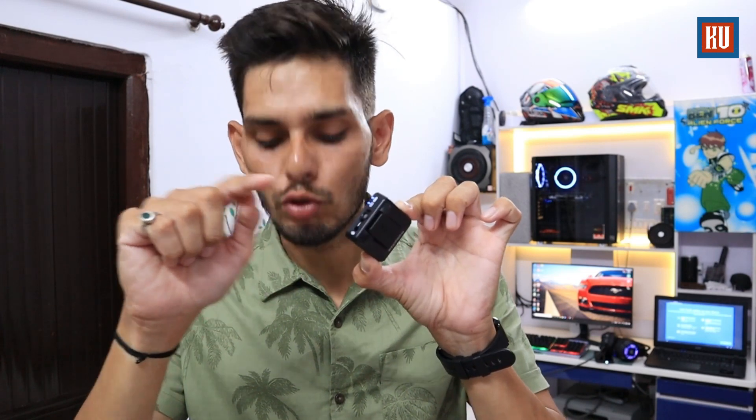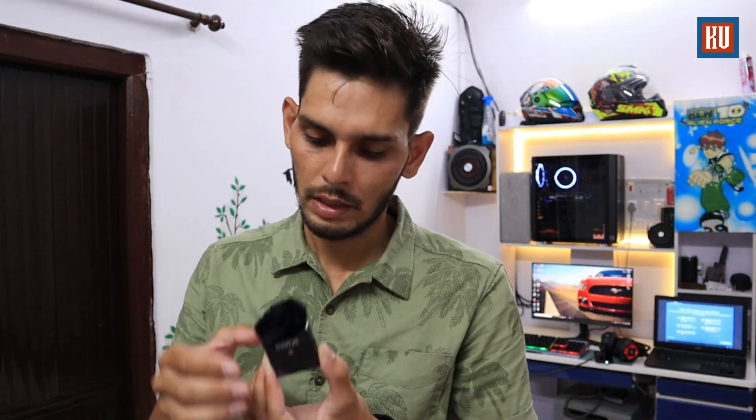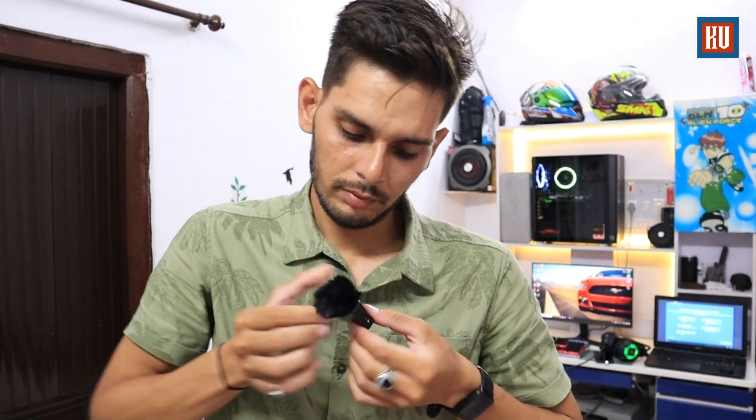If you want to use it as a collar mic, it is a little bit heavy so I put a button here to secure it. One problem is that the windshield fur can be a little difficult to handle — it is not easy to remove. If you don't record outdoors with wind, I don't think you will need it. But if you have a loud voice, you can use it for noise cancellation and wind noise reduction.